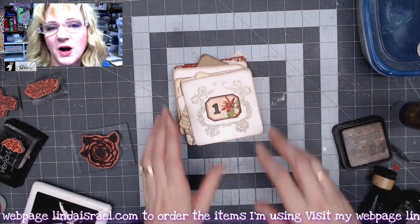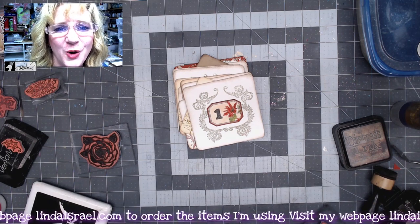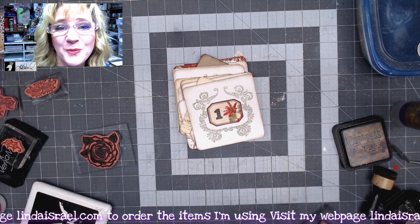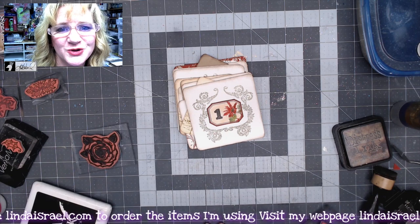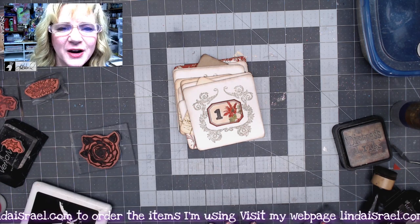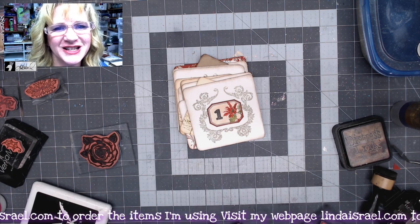Thank you so much for watching today. I've had some issues with power and internet due to an ice storm in Oklahoma. My hope is on Thursday, November 5th, I will be live at 12:30 p.m. Central Standard Time sharing more of the Christmas Dream Journal Kits. I hope you can join, and I'll be live again next Monday. In between, I hope to have more tutorials. Thank you so much for watching, have a fabulous day, and we'll see you next time!